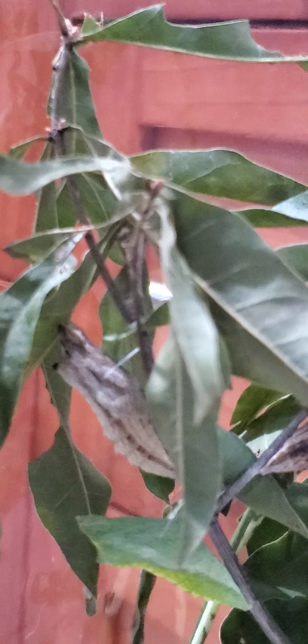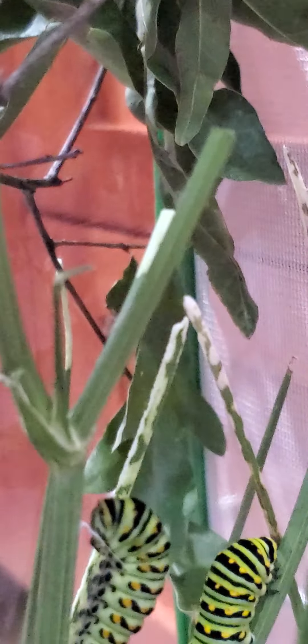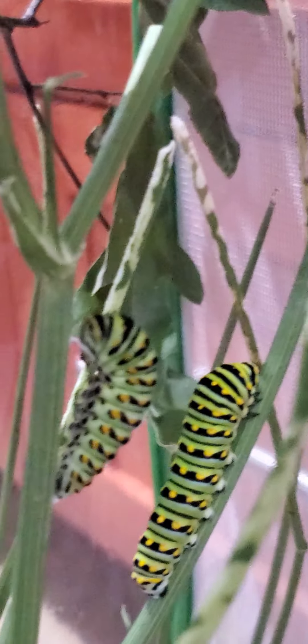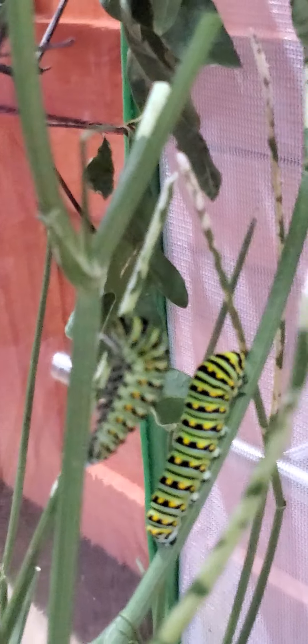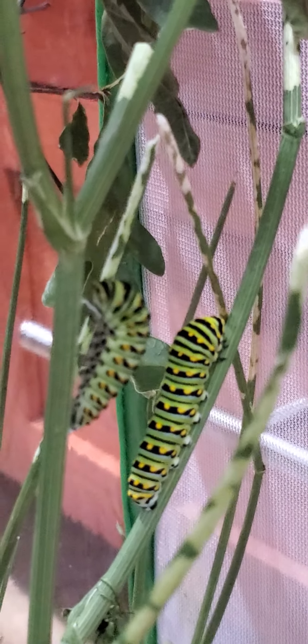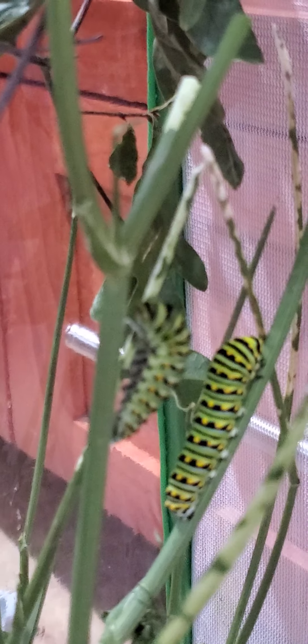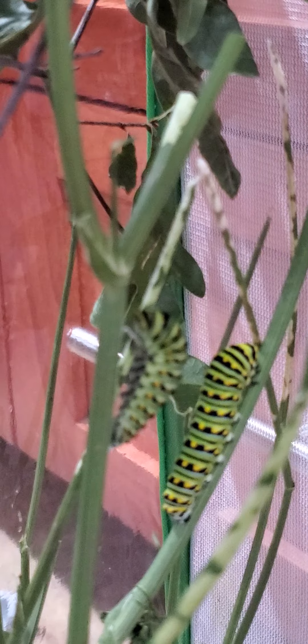There's another one that's brown — I don't know why they would be a different color. The one on the left is in that position sort of like a question mark, where they suspend themselves before making the chrysalis. The other one is about to hook himself and anchor himself to the branch.